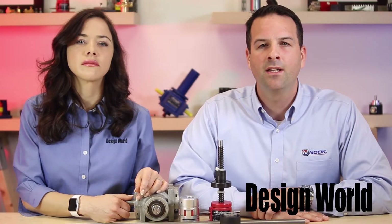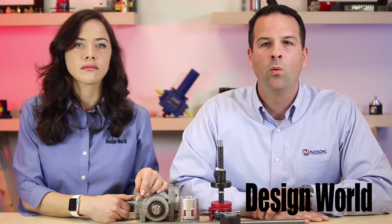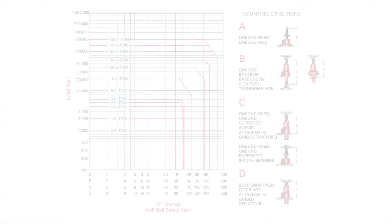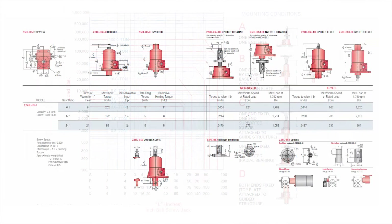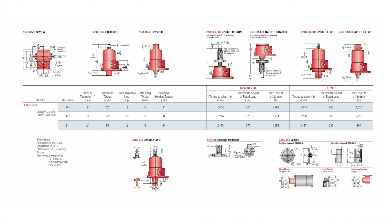Another factor in sizing a jack is the column strength of the lift shaft and the critical speed of that lift shaft. This can become an issue depending on the length of travel required and at what rate that load is required to travel. Nook Industries has several charts in our catalog and our website to help determine which jack is appropriate based on these two criteria.